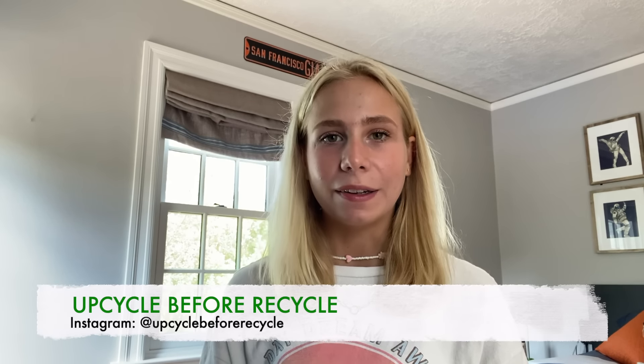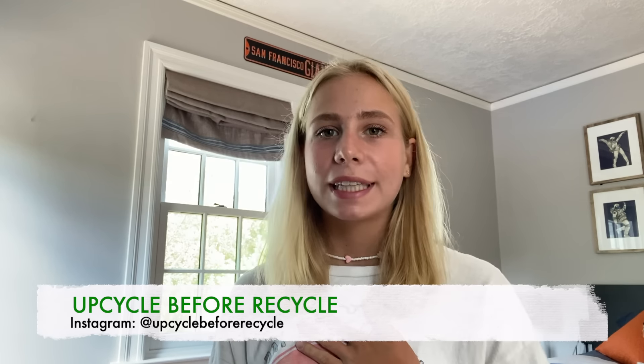Hi everybody! Welcome back to Upcycle Before Recycle. I'm Sophia Van Reswick, and on this channel I show you how to upcycle old household items. Today we will be making a bird feeder out of a plastic water bottle, and I'm so excited to do this. So without further ado, let's get started.